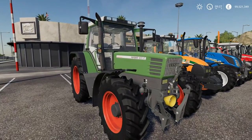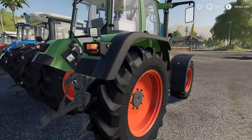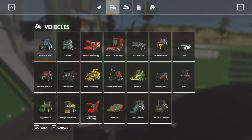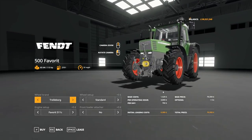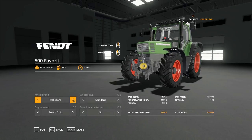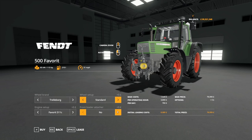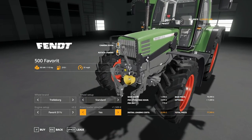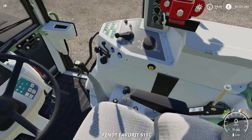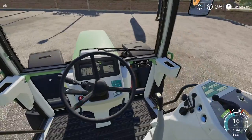Moving on to the Fendt Favourite 511c — this is the oldest Fendt available to us. Love the look of this thing. It starts at £76,000. We've got Trelleborg and Nokian tyres available, and we can go up to a 515 engine. There's also a range of wheels and a front loader attacher, which is really nice. Fendt have obviously changed their design quite a lot since they were making this tractor, but this is the Fendt Favourite.